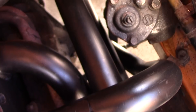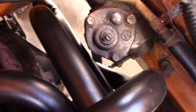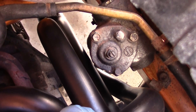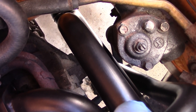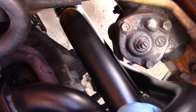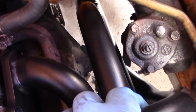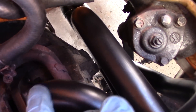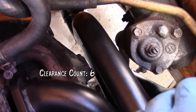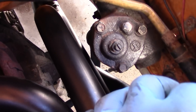It does look like the Pitman arm touches the header just a little bit. We'll have to see when it's mounted up all the way, and once that little corner is clearanced, maybe it'll give us enough room. But it's not looking good.